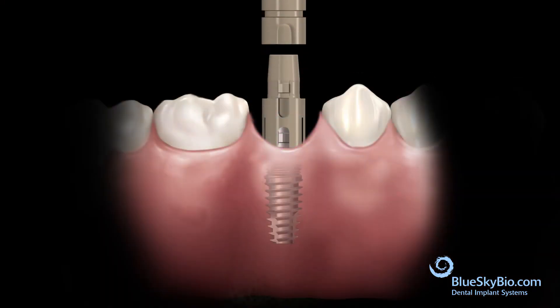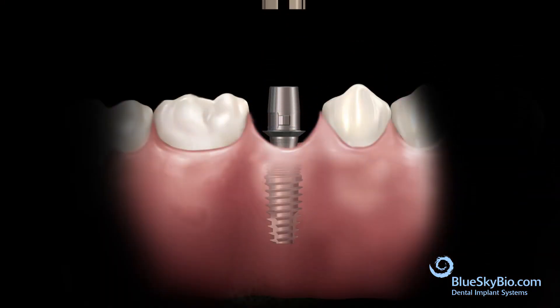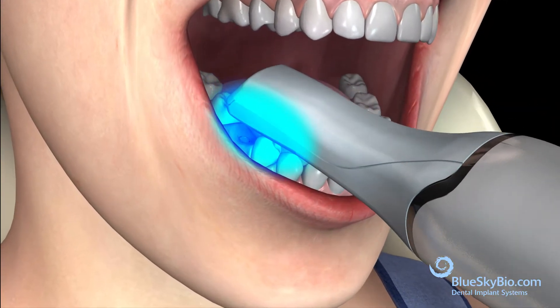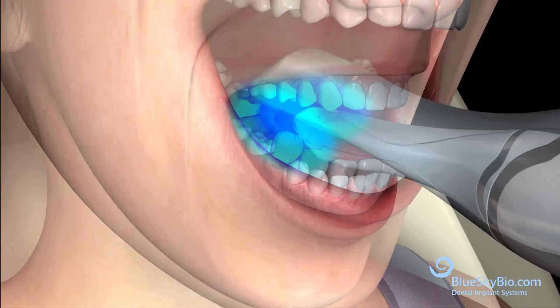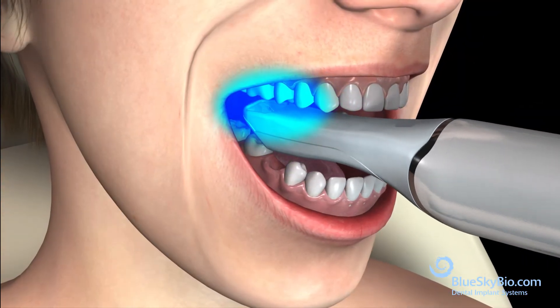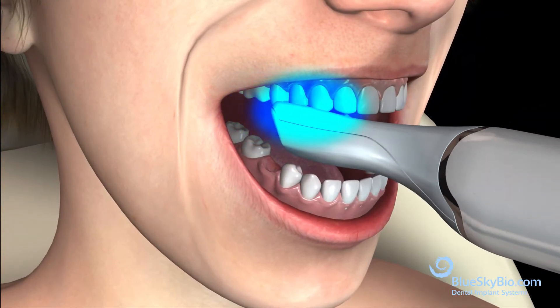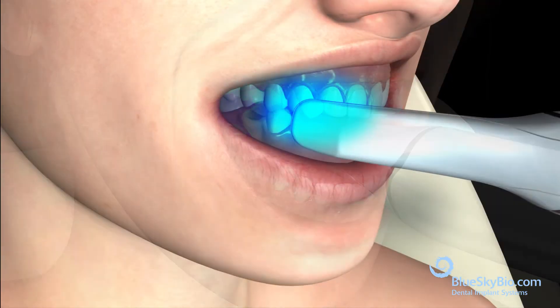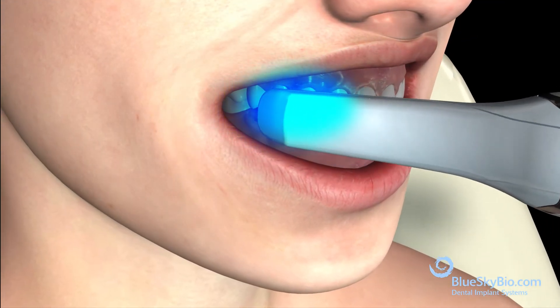Remove the scan post assembly and the titanium base abutment. Scan the tissue directly over the implant to capture the soft tissue geometry. Scan the teeth of the opposite arch. Scan the buccal surfaces of the teeth in occlusion.